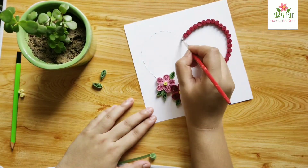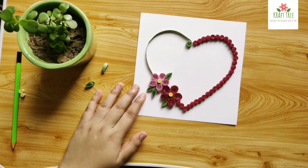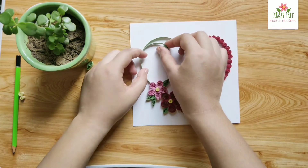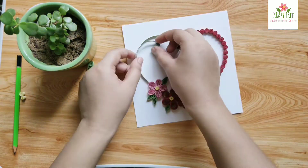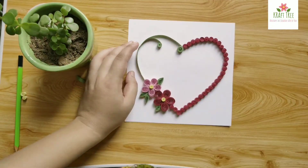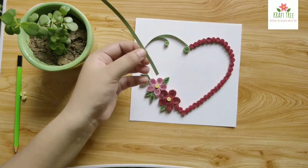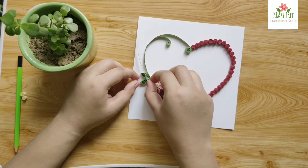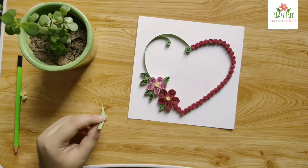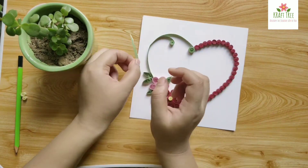I think when it comes to crafts, there is no certain way of doing things — you can just do it your way, and as long as you like it, it's good. Here I have added some more leaves and some more strips.